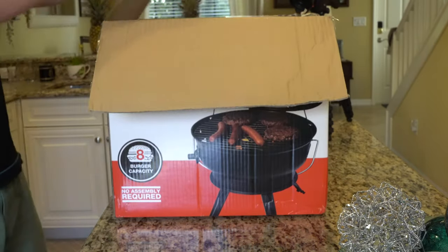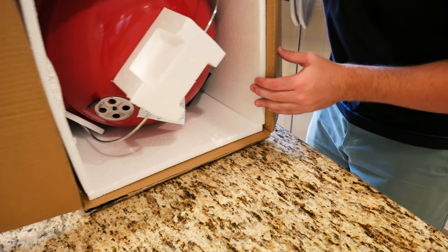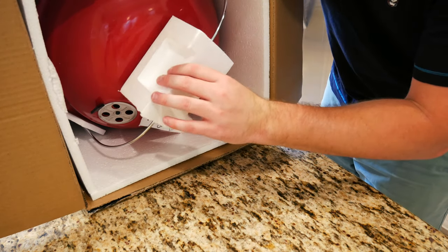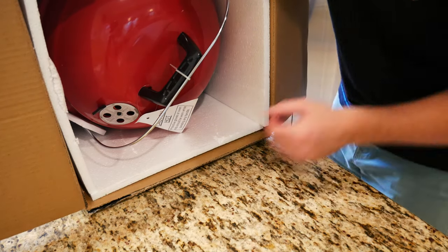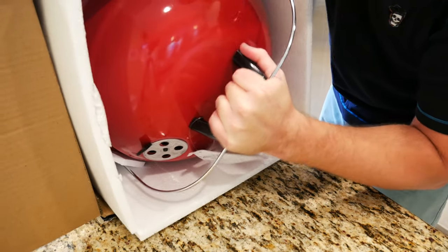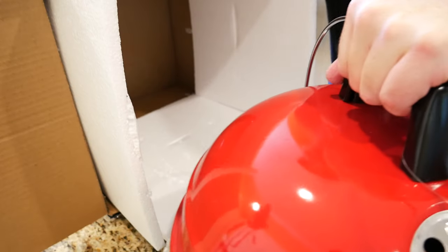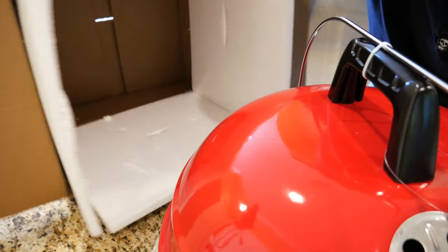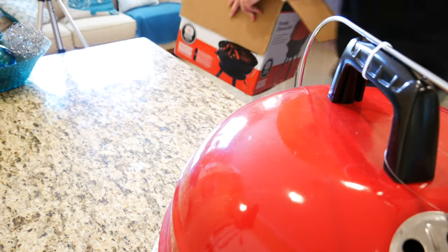Ripping off the top there and flipping open the box. The good news is it actually doesn't look like it's been opened before — it looks brand new. You get a little styrofoam piece on top. And then no assembly required, so the grill comes right out. As you can see in the box there's nothing else — no instructions or anything like that.